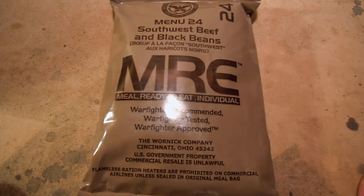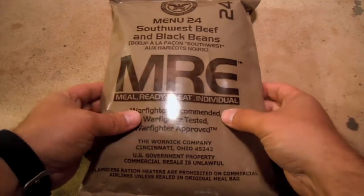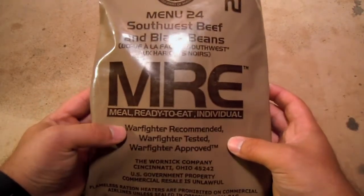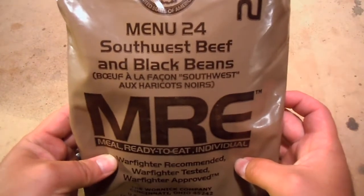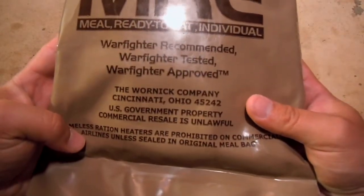Hello everyone, welcome back. We are going to take a look at another MRE today. The one we have right now is menu number 24, Southwest Beef and Black Beans, packaged by the Warnick Company.